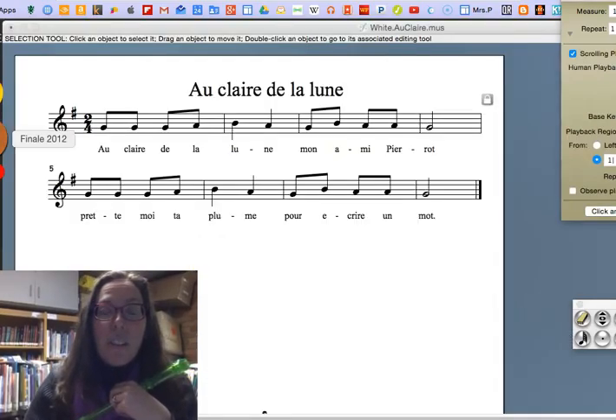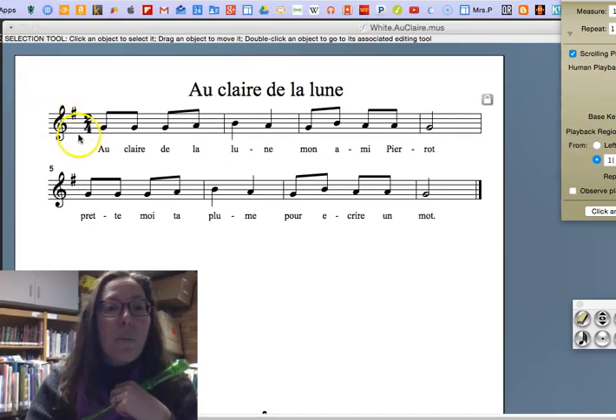Here's my version of it. You're going to hear two clicks to start, because this is two beats per measure — instead of four beats per measure, which we're used to. So it's going to go click, click, and then...